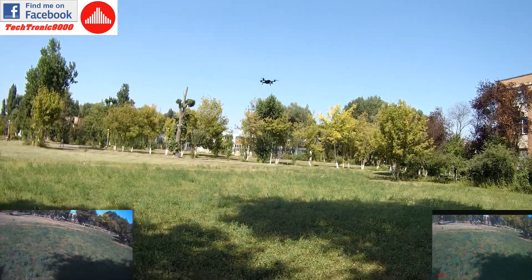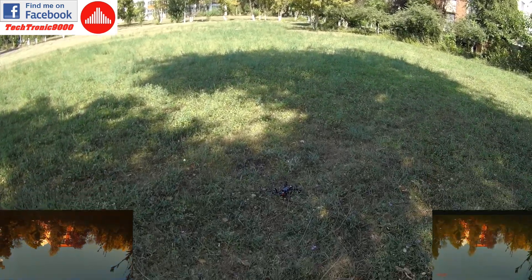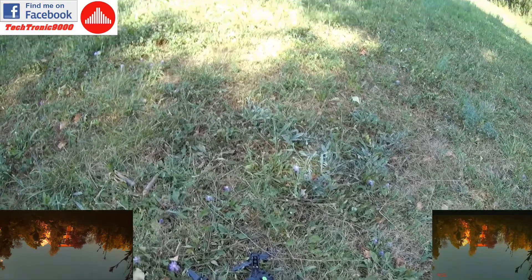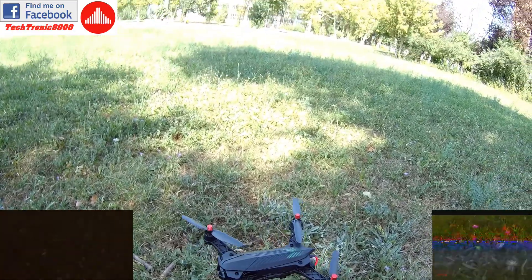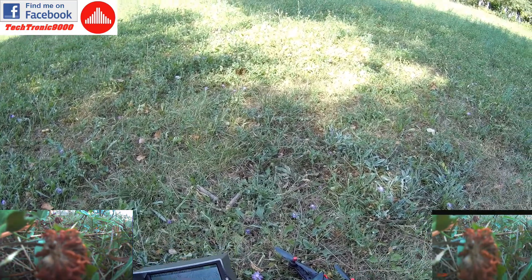Alright, so that is the battery. That was not a nice landing, ha! And you can see the ESC protection has kicked in and it has turned off the motors. So that works very nicely.